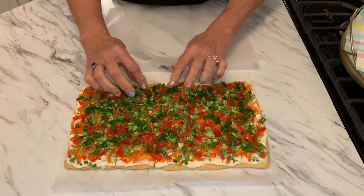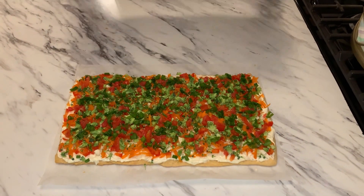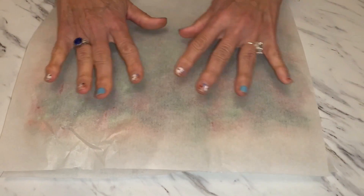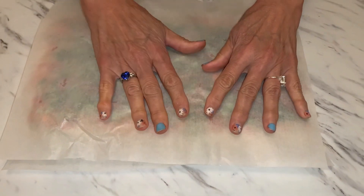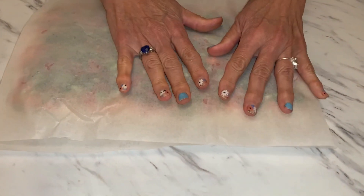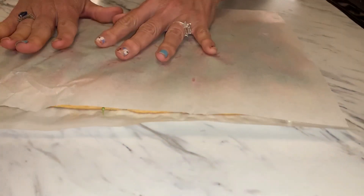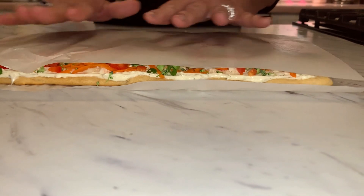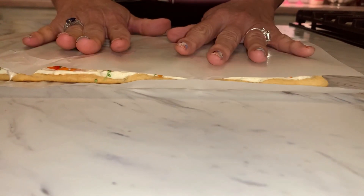The recipe says to get some parchment paper and press it down so the vegetables stick to the cream cheese, then put it in the refrigerator for one hour. But I'm not going to do that — I'm going to eat it right now! I'll be back to show you it cut.